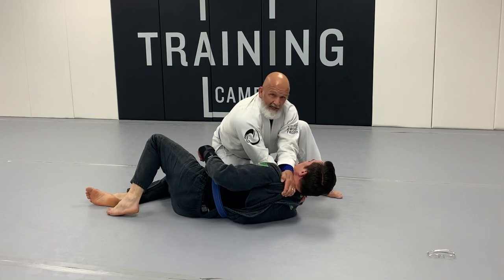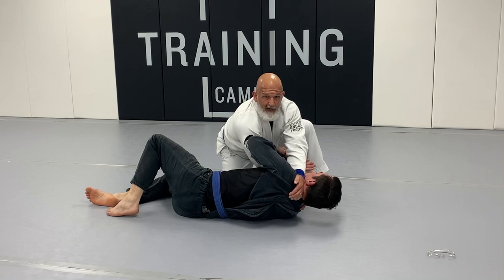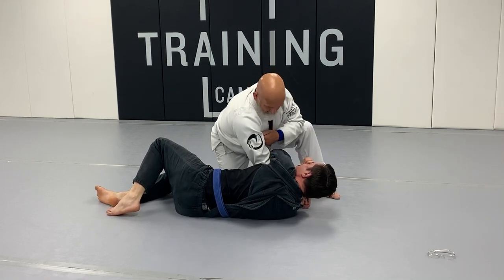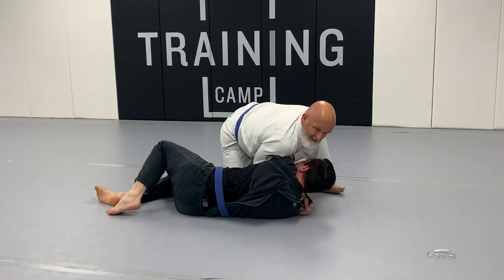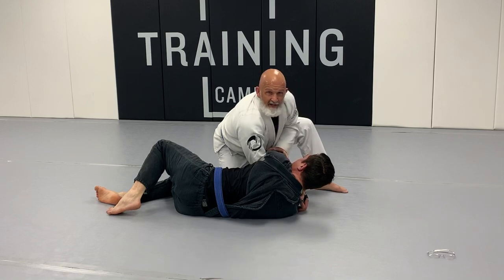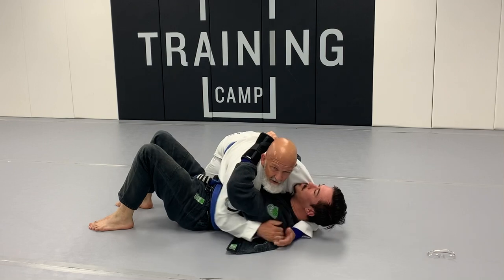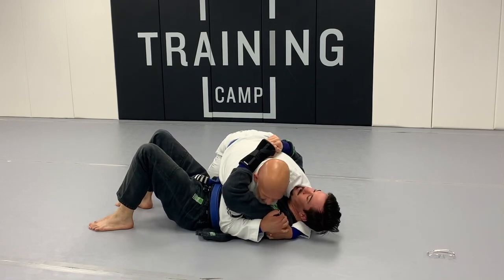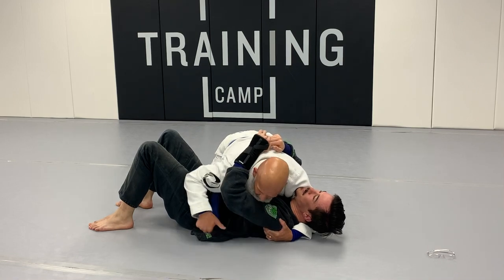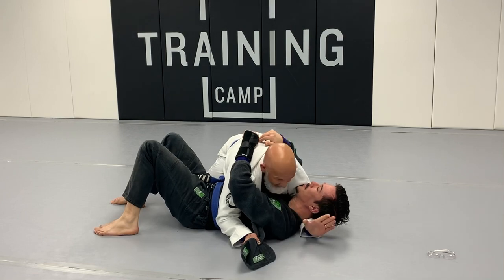Now to finish the choke — if for some reason your opponent reaches up to block, perfect, take that arm across. You want to put your bicep on the back of their tricep, reach under the head, and squeeze. It's a very tight choke. So from the beginning: I've got good solid side control but I don't want to pop up and give DJ any space because he's really good. I see this tail here and get all I can.